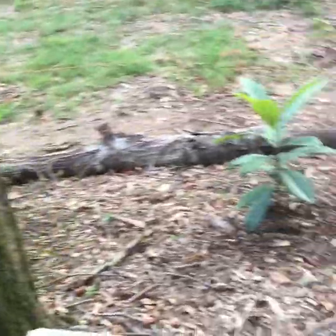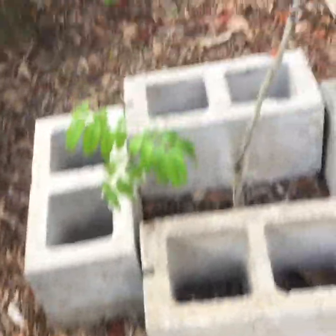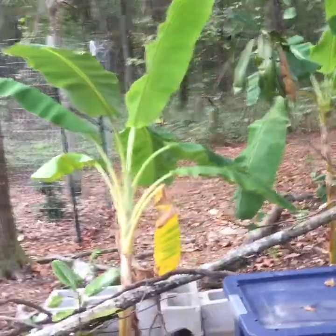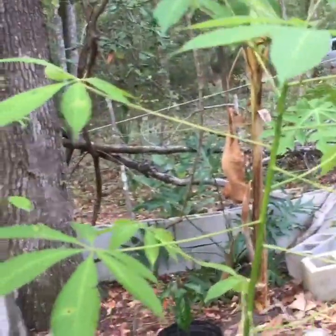The loquats aren't going to need much protection at all. Here's a longan from seed — see how I have it in the middle of the cinder block. This one is an air layer. I also have some more banana trees, and here's a kapok floss silk tree. I still need to put blocks around it — I'm going to push this one and get it to a point where it has thorns and makes flowers one day, which takes a few years.